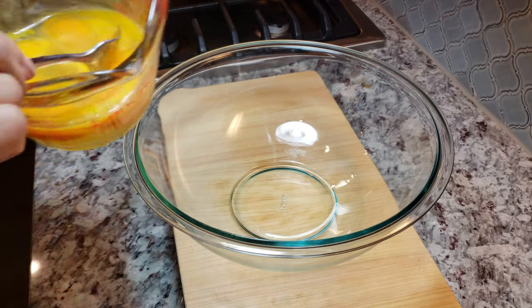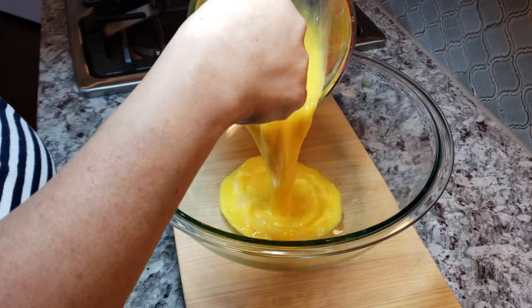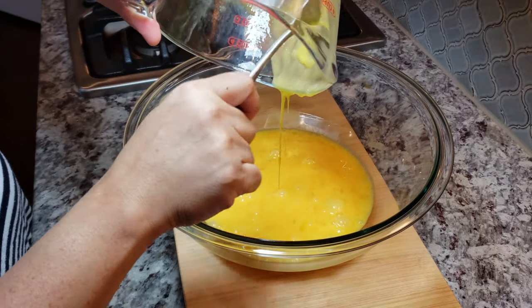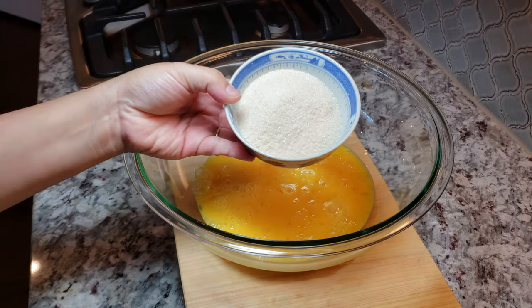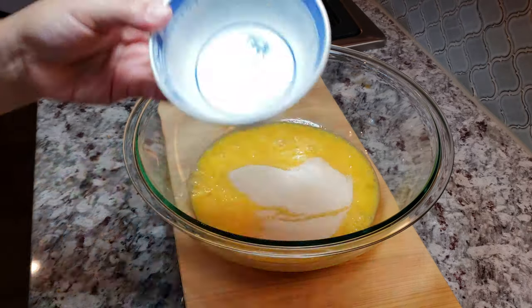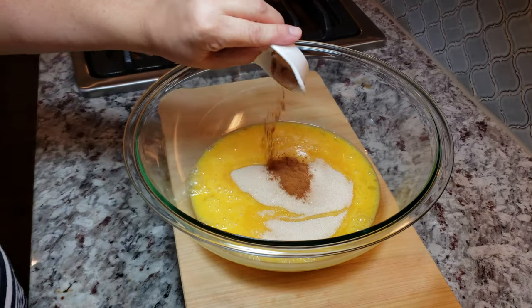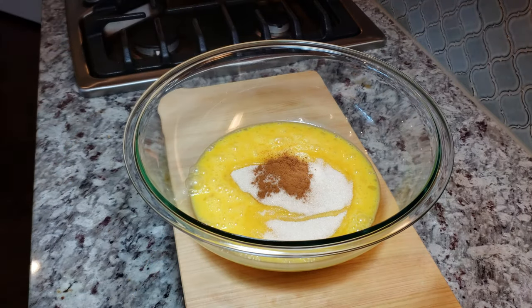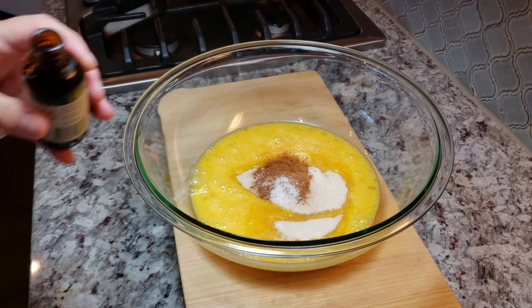Now I'm going to move on to my egg cream mixture. I'm beating eight large eggs and adding them to a large bowl. Now I'm going to add a half cup of sugar — you could add more if you want it sweeter. I'm also adding a half teaspoon of ground cinnamon, a quarter teaspoon of salt, and two teaspoons of vanilla extract.